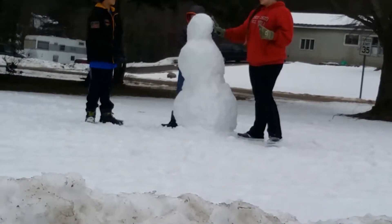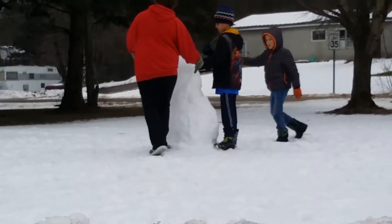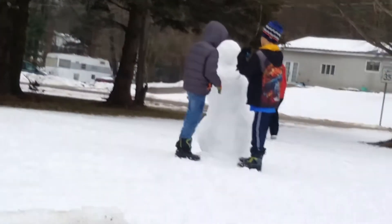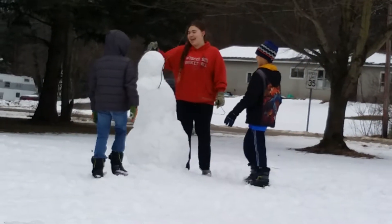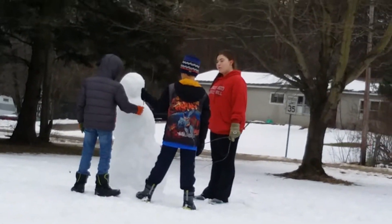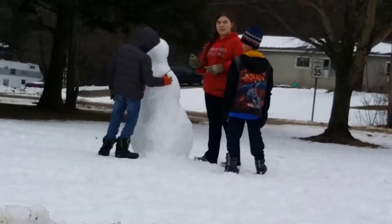Are we done? Can we be done? Now we're gonna figure out how to put some arms, buttons, and a face onto it. We can make hair on it with little twigs. Those twigs make his hair look wonderful. Just rip the arm out! Breaking the arm is the best part.